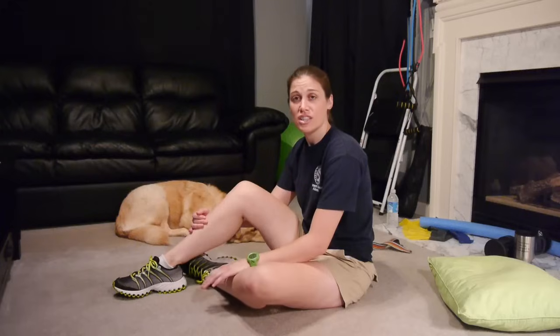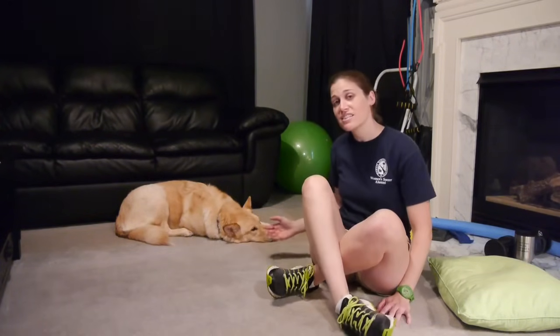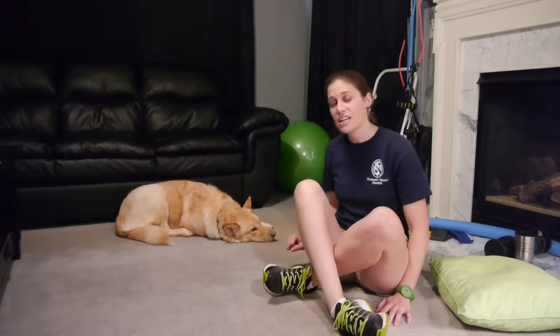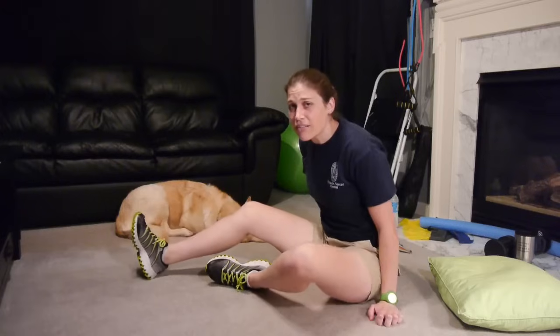So today we're going to do some stretches for your plantar fasciitis. Before we begin, I just want to introduce you quickly to my assistant Bailey — she's kind of sleepy, but she's definitely here to support me in everything I do.